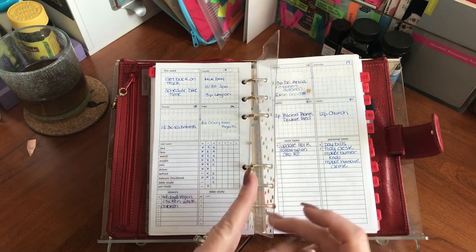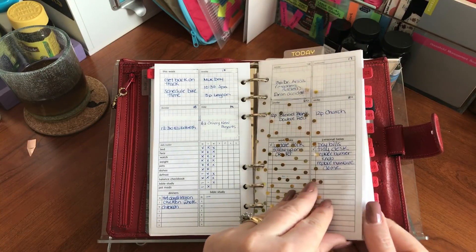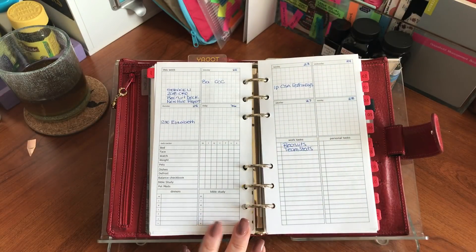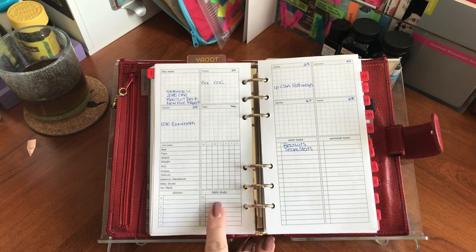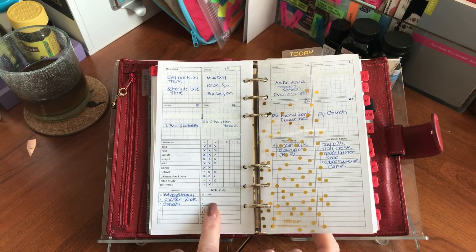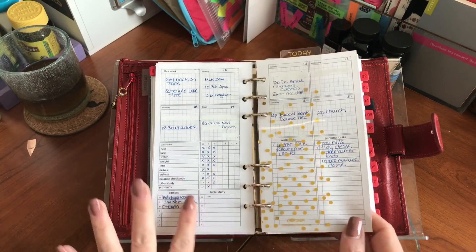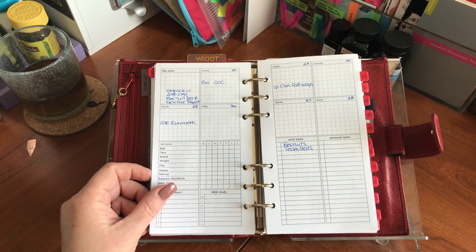Here's the week I'm currently on — you can see a ton of white-out everywhere because I had to white out all the notes about my travel events, but I'm back on track and using the pages. I still have some items to fill in. Let's look at next week so you can see what a clean slate looks like. I'll put in my dinners once I meal plan, and my Bible study once I finish the current week — I have Proverbs 29, 30, and 31 to put in here.